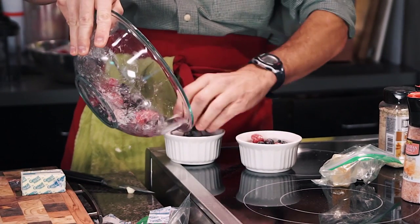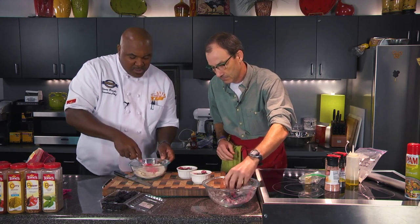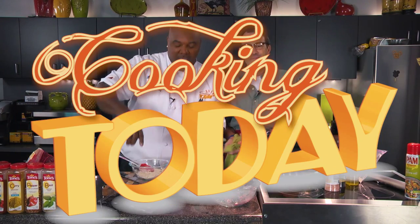You see what I'm doing? I'm filling these not all the way full, but just about to the top. Listen, when we get back, we are going to continue on with the dish. We're going to get our steaks marinated — it's going to be a great little recipe. We're doing this all about the guys today. Y'all stick with us. It's Cooking Today. Be right back.